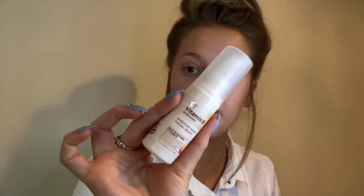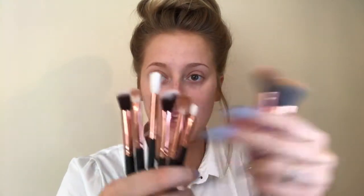Before I've done my makeup I've washed my face, used my vitamin E moisturizer, the serum, and the hydrating spray mist from eBay. I've also washed my own brushes — gave them a really good wash the other day. They've all had a really good wash and these are the ones I'm going to be using today.